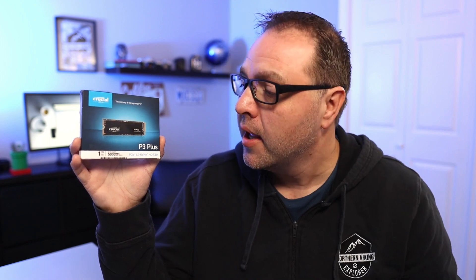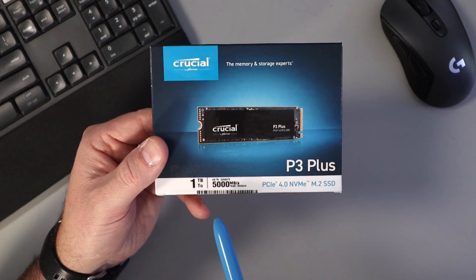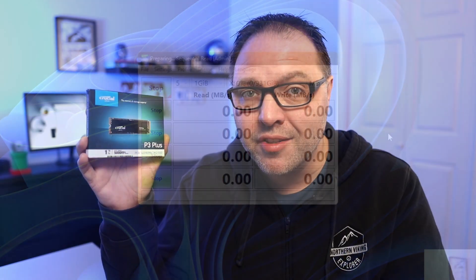Hey everyone, Ken here from Northern Viking Everyday. Today we are going to be doing a quick unboxing and speed test of this Crucial P3 Plus NVMe M.2 drive. This is a one terabyte SSD. We'll open it up, show you what's in the box, and we'll run a Crystal Disk Mark test on it so you can see what kind of speeds I'm getting. If you are interested in this NVMe drive, I will have links below in the description so you can pick one up for yourself or find more information. Let's go ahead and dive right into it.